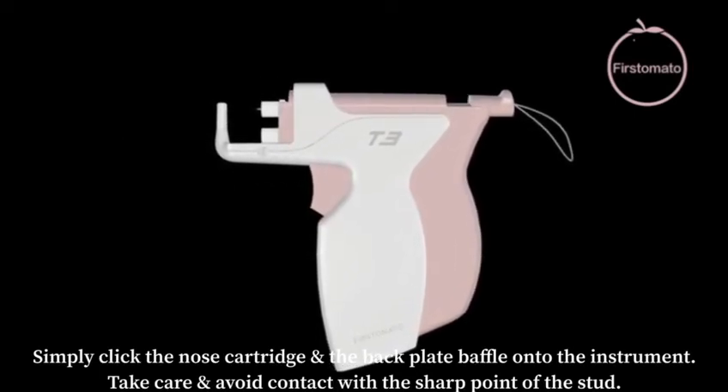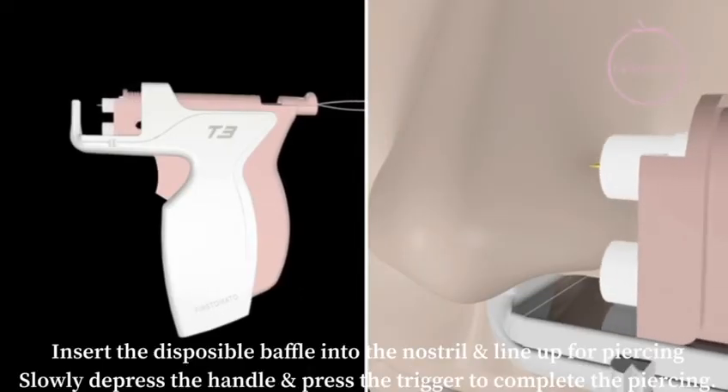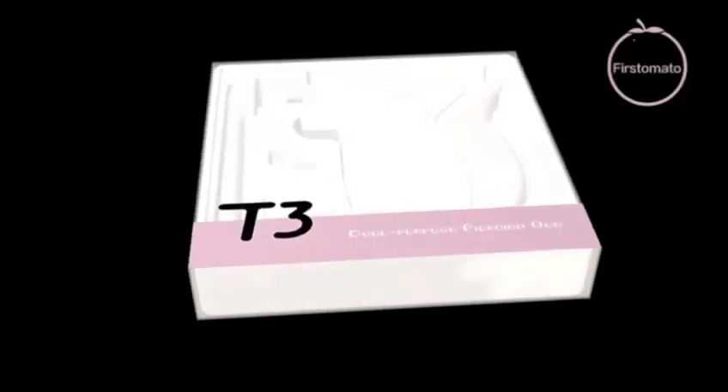Take care and avoid contact with the sharp point of the stud. Insert the disposable baffle into the nostril and line up for piercing. Slowly depress the handle and then press the trigger to complete the piercing.